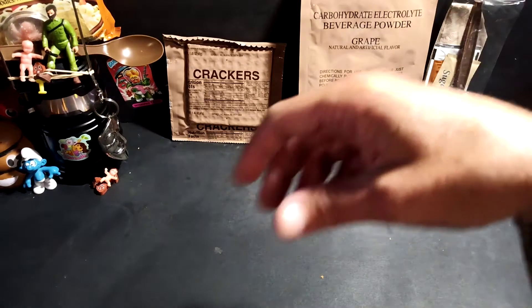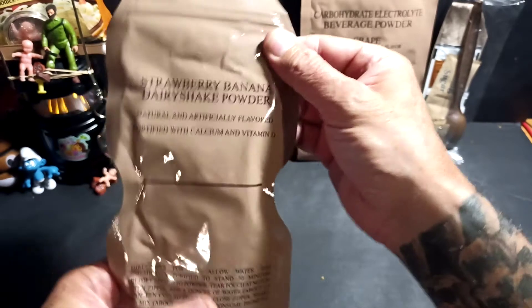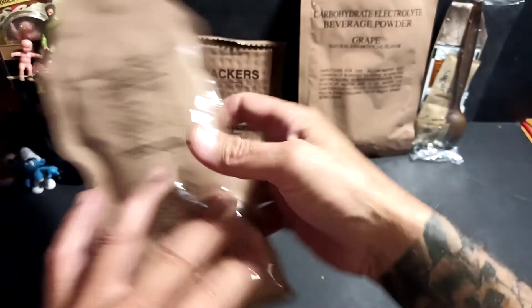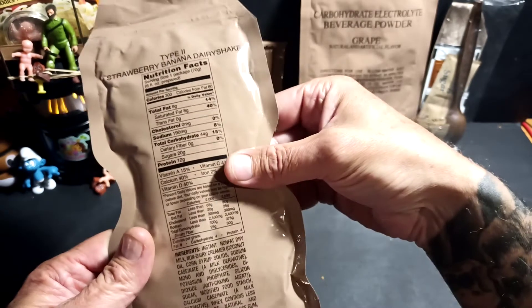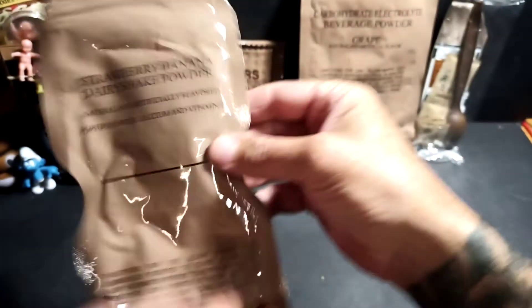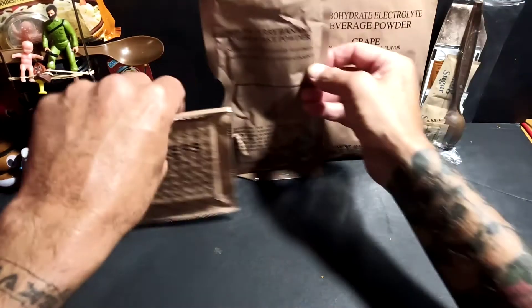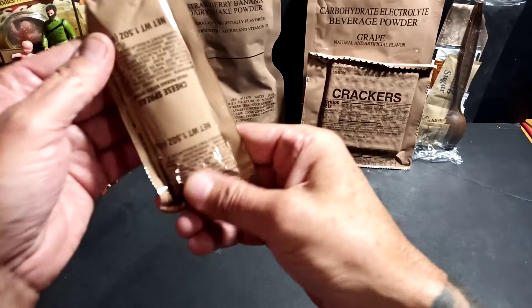An accessory kit — we know what comes in there, so we put that to the side. Oh my goodness, we do have something new and exciting to try, Thrift Fam — wow, look at this! A strawberry banana dairy shake powder! Awesome. This serving gives you 300 calories, 12 grams of protein, 20 grams of sugar. We haven't seen one of those yet — we do always get a little surprise along with some of the more familiar items.